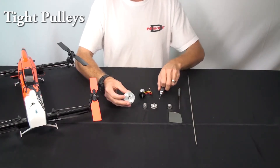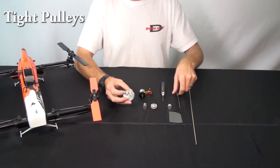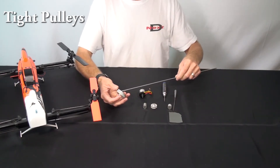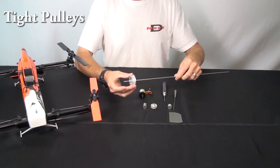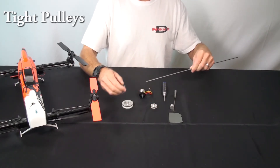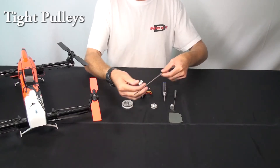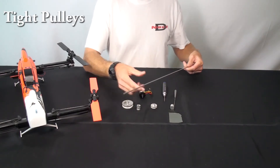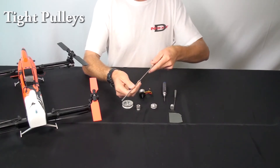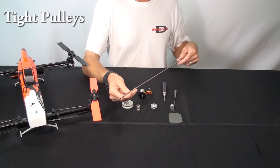That's a good first thing to check, but if you've done that and it's still fitting tight, check to see what's tight. Are all the pulleys tight on the shaft, or is it just one pulley? If they're all tight on the shaft, it's possible that the shaft itself is either slightly rough, has something on it, or is even just slightly oversized.